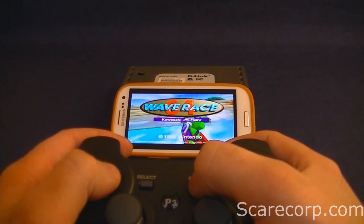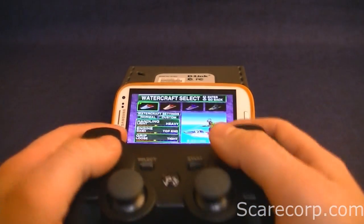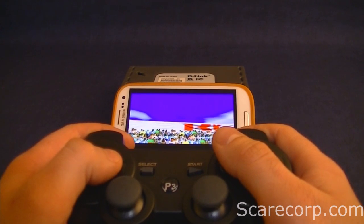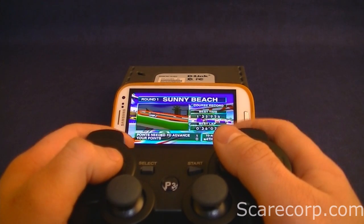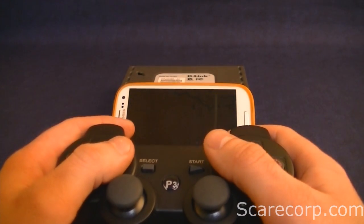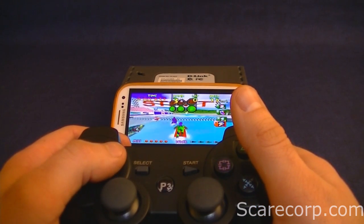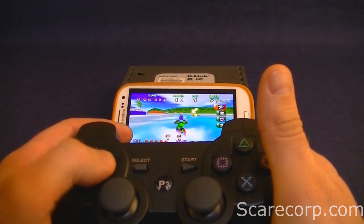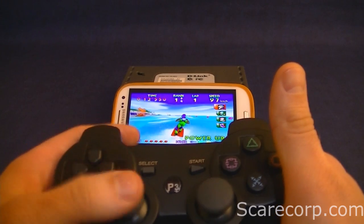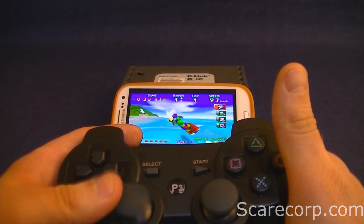Let's press start and go to championship. I'll go normal — start race, select your watercraft. You might notice a little bit of lag. I think that's the ROM, not my phone. Usually during the race it's pretty good — just the startup has it, and it's usually in the same spots, which suggests it's the ROM. I can use these buttons here or I can use the joystick.